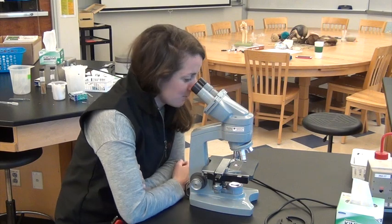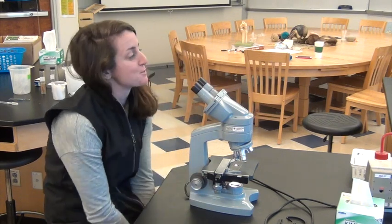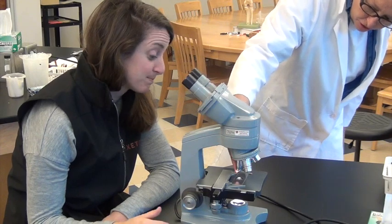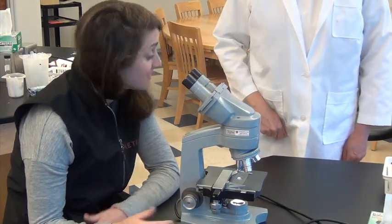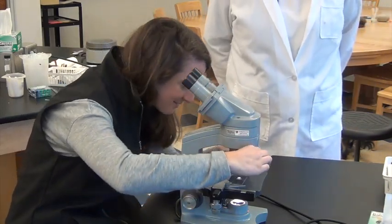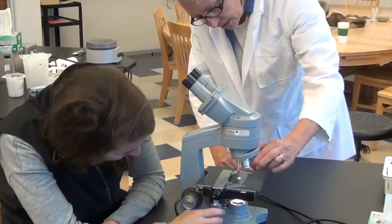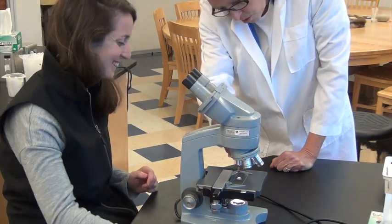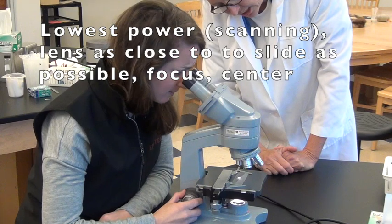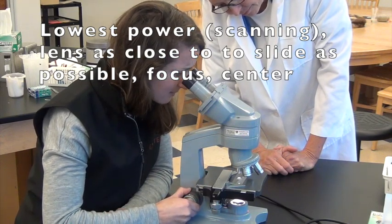I can't get this in focus. I've tried everything. Miss Stevens! Oh, Katie, look — your objective lens is like two inches above your slide. Something is wrong, so go back to the very beginning, to the lowest power. Go all the way back to the lowest power and use your coarse focus to get the slide as close to the objective lens as possible. There you go.